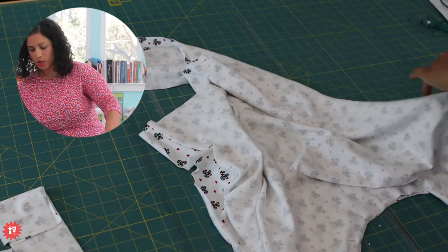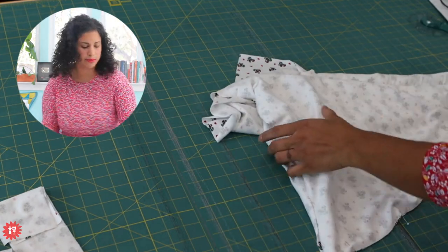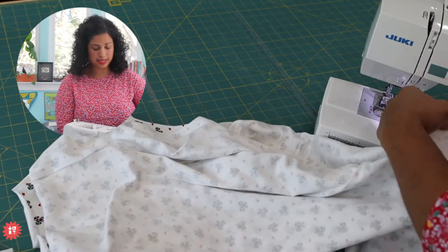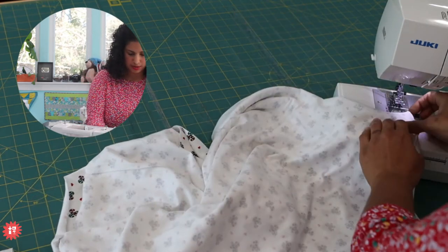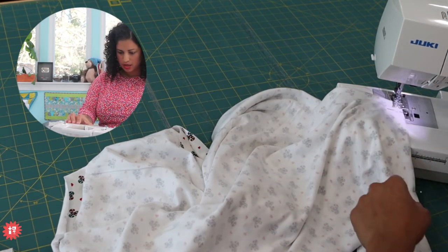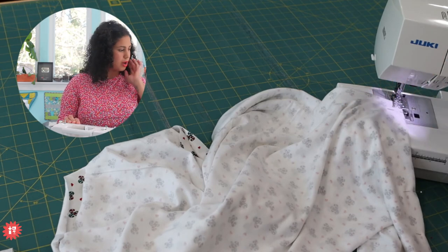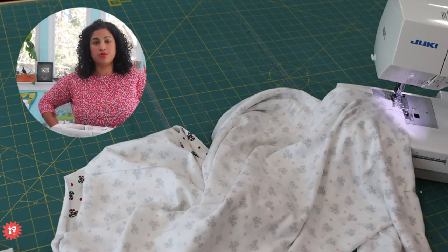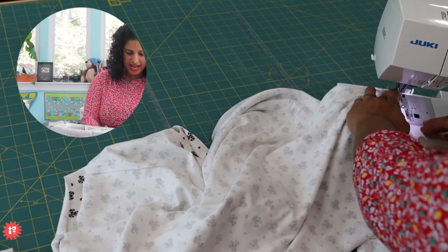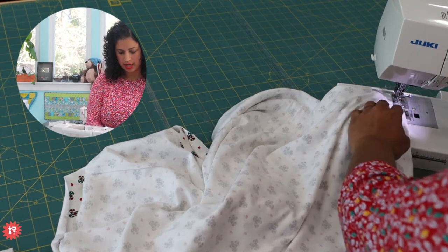I'm just going to sew up one side right now. Make sure that you're using polyester thread because, especially with a fabric that stretches this much, we want it to hold up. I can get away with a straight stitch on this one because this fabric has so much more stretch - we said it had 150% stretch or something wild like that. I already know it's going to fit me looser because of all the crosswise grain. Whenever I can make something with stretch that's not going to be super snug on the body, I know I can get away with using a straight stitch.